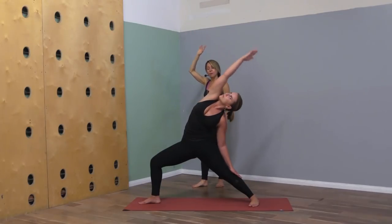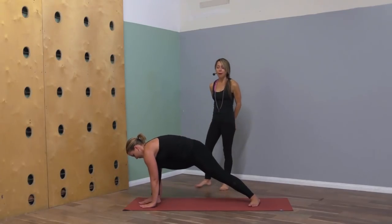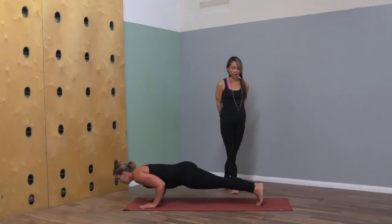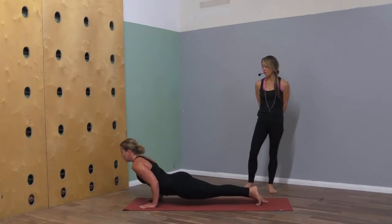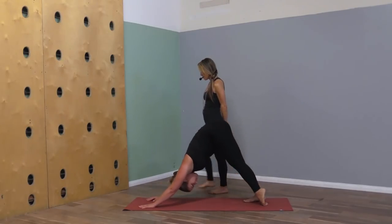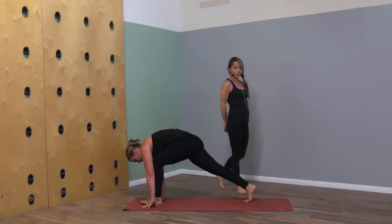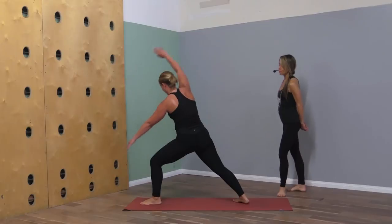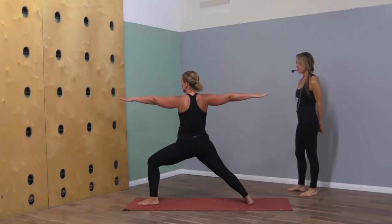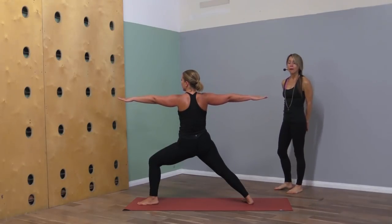As you exhale, lower the hands down to your mat, step back to plank, and take a vinyasa from here — inhale urdhva mukha, exhale downward dog. Left foot steps through to warrior two. Take a deep breath.